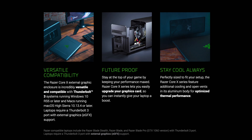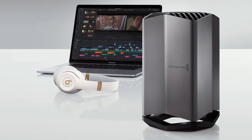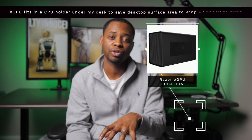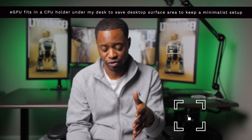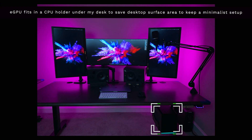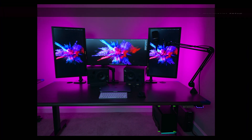The other nice thing is it won't get old — it can be upgraded, which is unlike the Blackmagic eGPU you might see otherwise. It can also be used as a CPU holder within my desk, and that's actually how I have it fitted right now. It fits underneath my desk perfectly, right out of line of sight. Shout out to iMover, which is where I got my desk, with the review here in the top right.